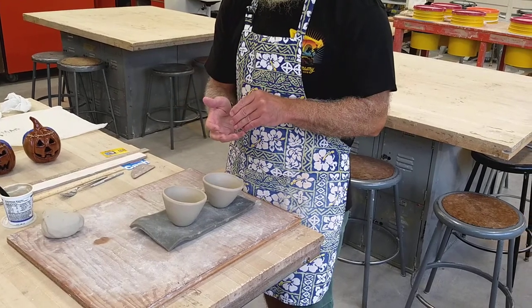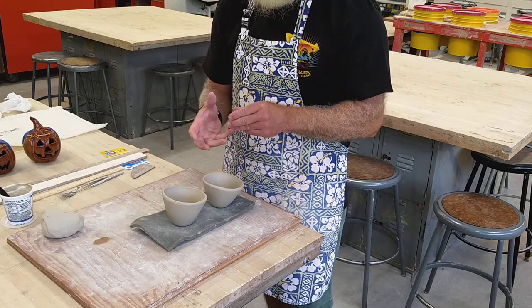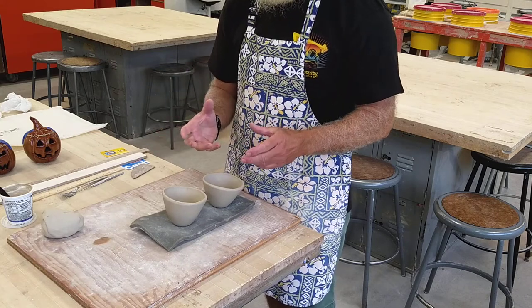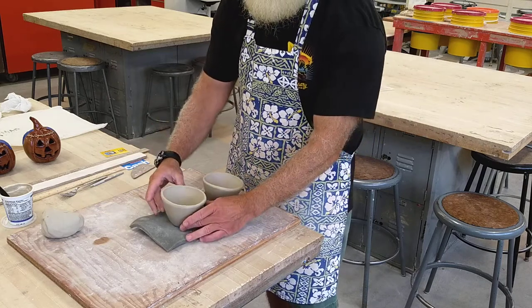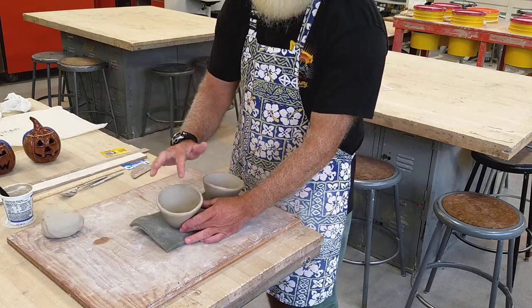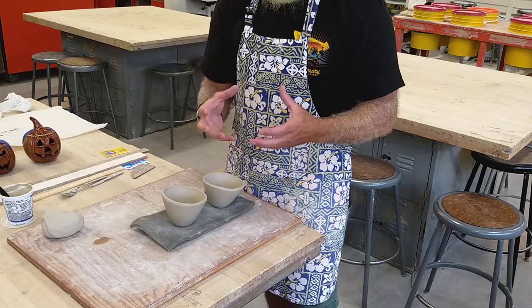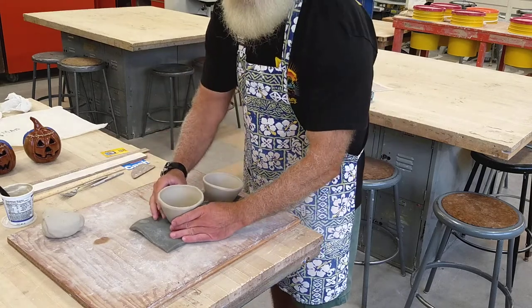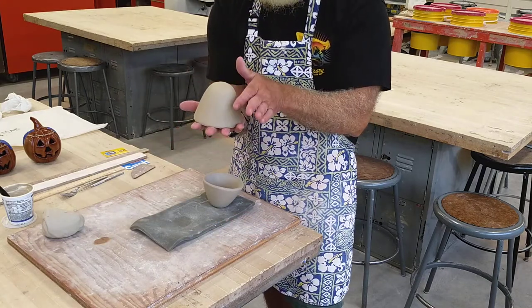We try to hold our hands the same, we try to pinch the clay the same, we try to do everything the same so that our two pinch pots come out the same size, the same shape, and most importantly the same diameter rim — because we're going to be joining these two together to make a hollow ball. I've got my two pinch pots that I made, and a reminder: we want to keep the bottoms rounded.